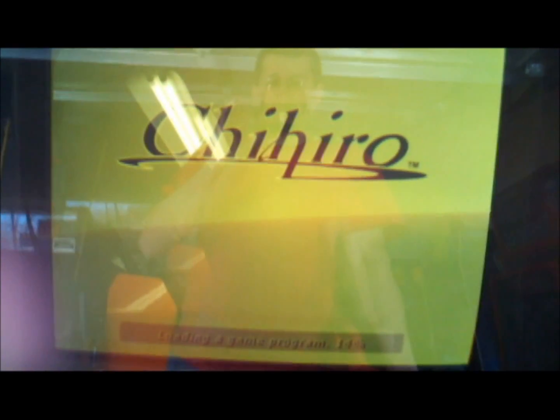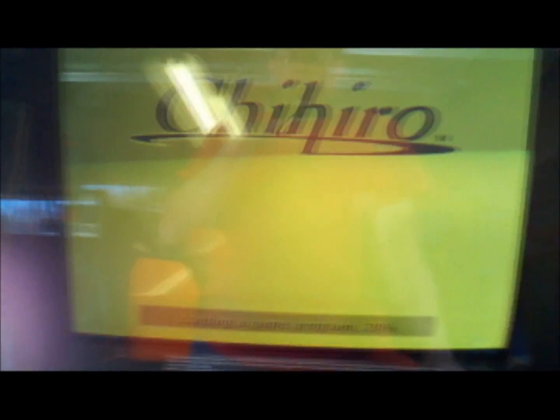We're going to go ahead and power the game up to make sure it's working. Those of you that have GD-ROM games will notice that it's loading much, much more quickly than a traditional GD-ROM would. It typically gets the load time down to a couple of minutes or so, and this seems to be going well. We should be playing Ollie King here in just a minute.